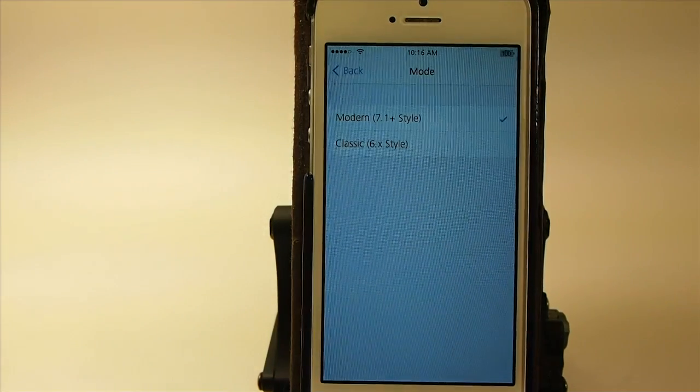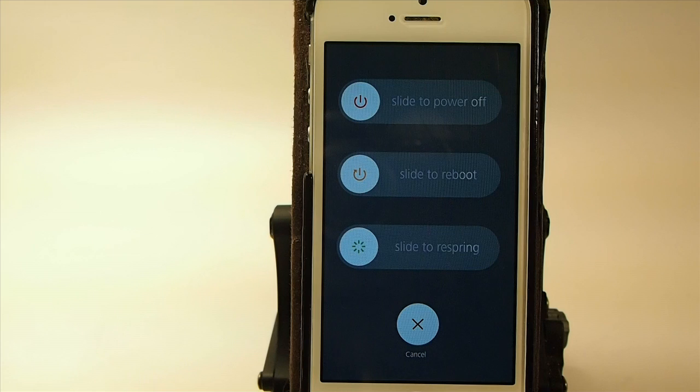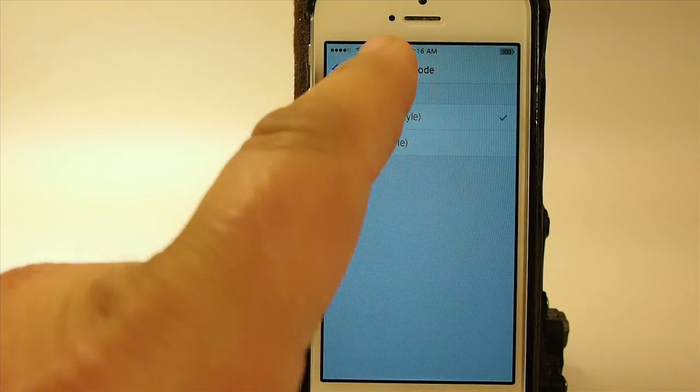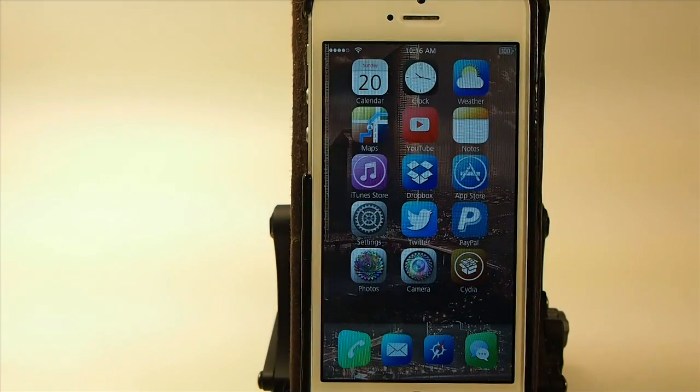I prefer the 7.1 modern style — that right there is pretty awesome. As you know, it's hard to respring anymore since SB Settings hasn't been updated yet. This is a good way to do that, and this is an awesome tweak guys, one that we definitely needed. Grab it in the Big Boss Repo for a dollar.